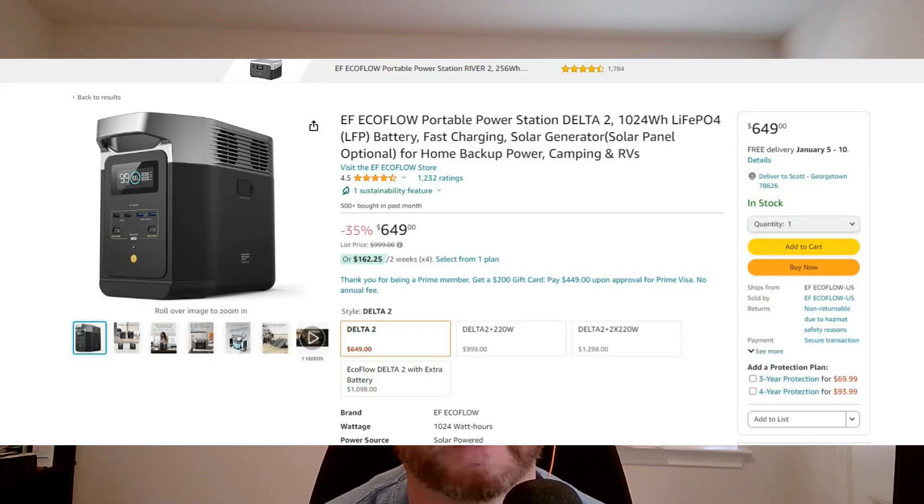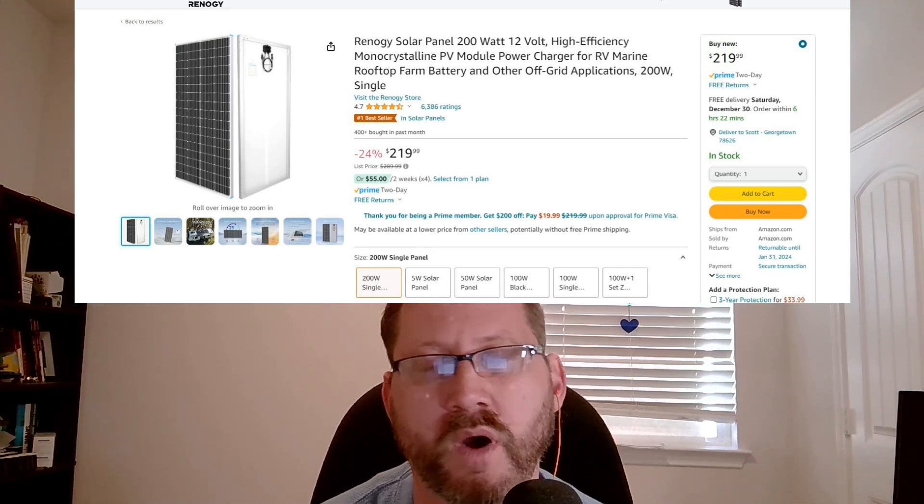If you just want a quick, easy solution, the simplest thing to do is go buy an EcoFlow Delta. They're on sale right now for about $650. It's an all-in-one solution. My brother-in-law just bought one and I got to play with one over Christmas. They've got rapid charge, an 1800-watt inverter, and 1200-watt-hour battery life. I did the math to see if I could build something cheaper, and I can — but not by much. So that's the quick, easy solution. Check out an EcoFlow Delta. I'll put a link down below.